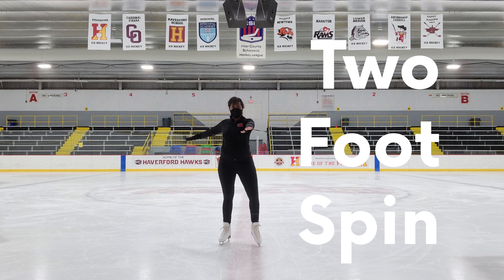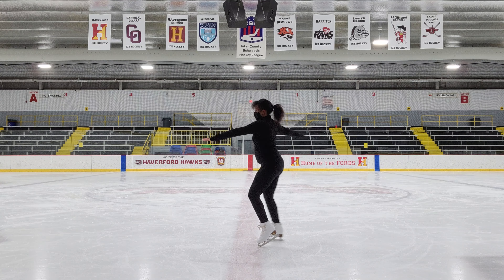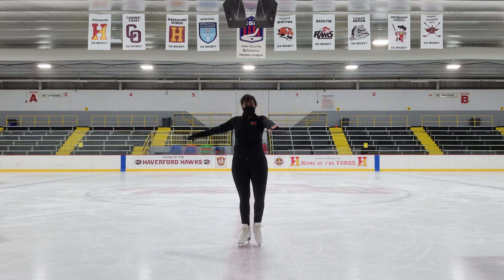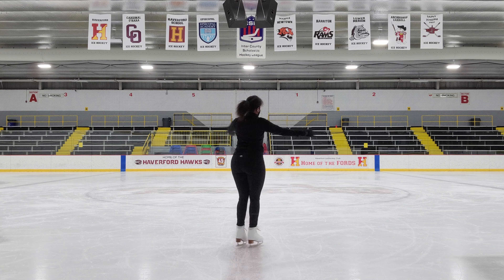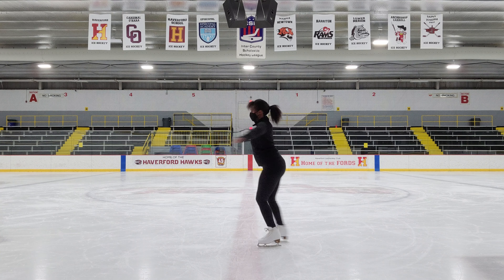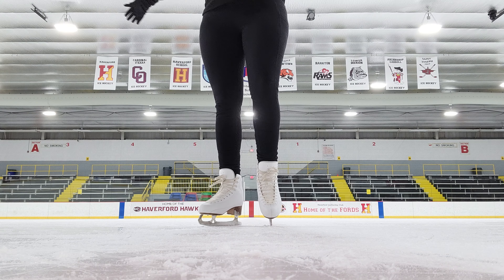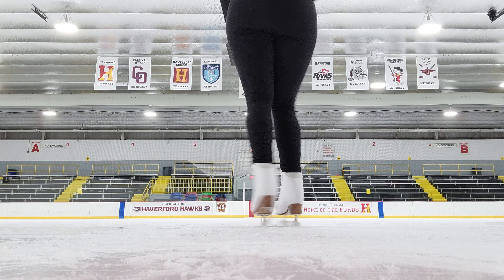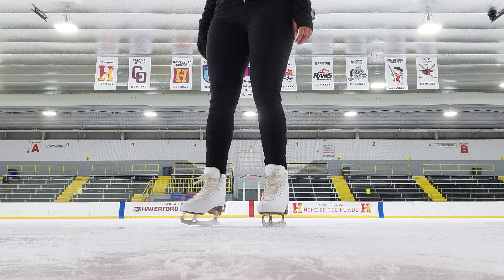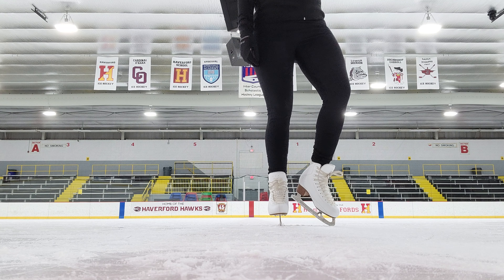Two foot spin. We're going to start with a pivot. I have my left arm in front and right arm to the side. With my left toe pick in the ice, I pump my right leg a couple of times and on the third pump, I release my toe pick and pull my arms in, rocking on my spin rockers just behind my toe picks — I like to think of this as the space between my toes and the ball of my foot. The faster you go, the better your rotations will be, so you really do want to try to put as much energy into your pumps as possible for this entry. Checking out is pretty easy — you just bring your arms back to the position that we started in.